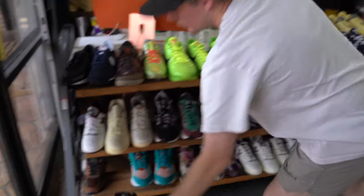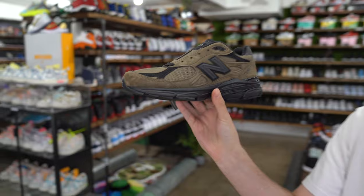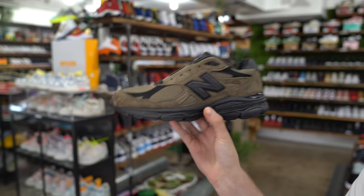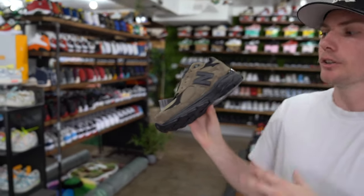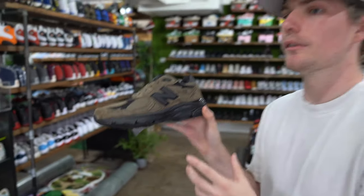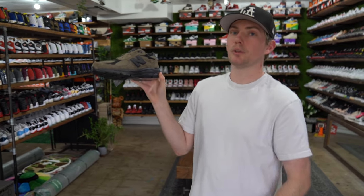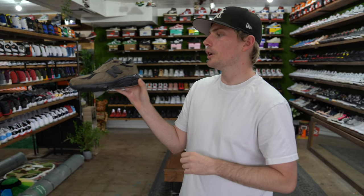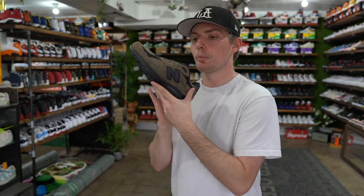My next shoe — these aren't a summer color but you can wear them with shorts and they're super comfortable. These are the Jawn New Balance 990s. Super cool, a little bit steeper in price — ranging from about 350 to 400. All the Jawns go up super heavy. Some of the OG ones go for six, seven, eight hundred dollars, even touching a rack. I really like this colorway, good to get them before they get too expensive.